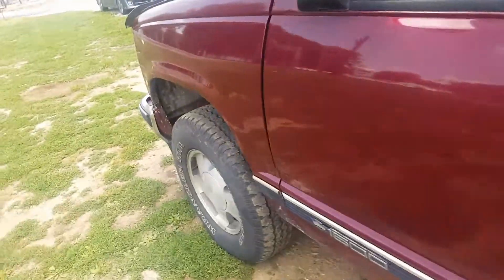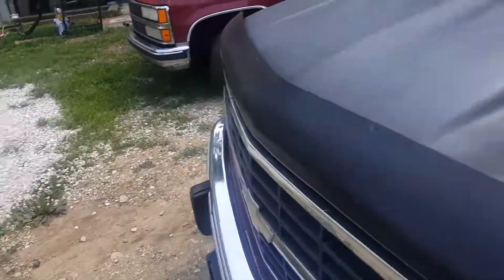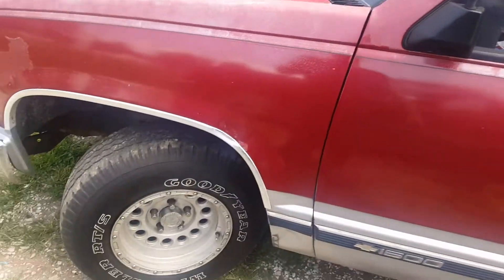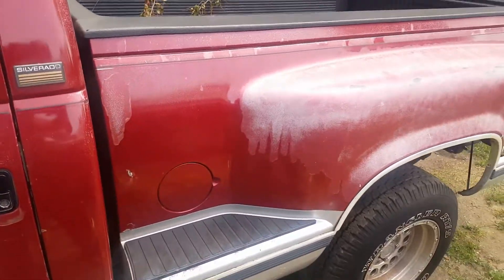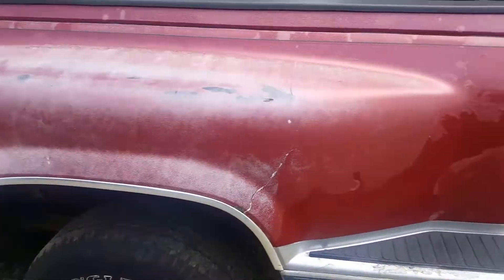The windows work. Next is the '90 — manual windows, five speed, 4.3, some sharp-looking mags. I'll do the outside first. Clear coat coming off this one too.